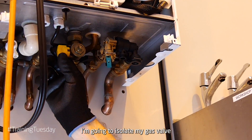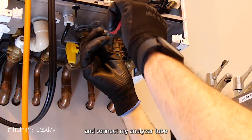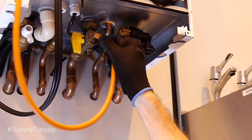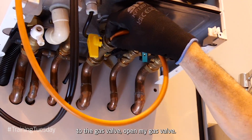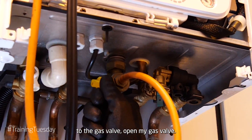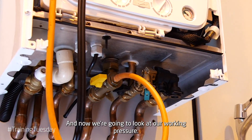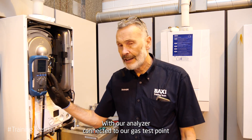To check the working pressure, I'm going to isolate my gas valve and connect my analyzer tube to the gas valve test point. I'll then open my gas valve and look at our working pressure.